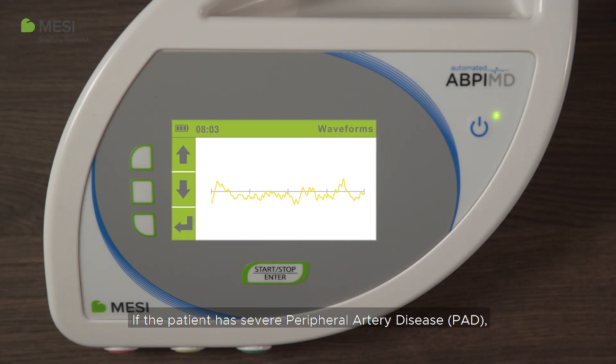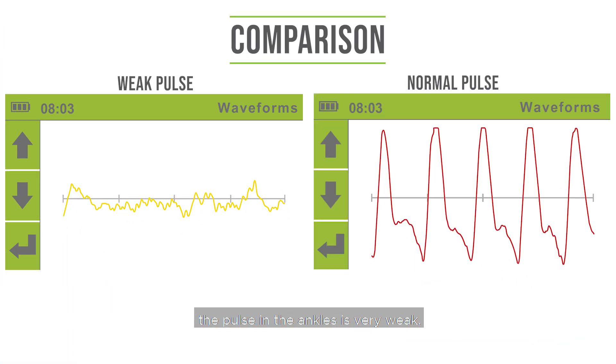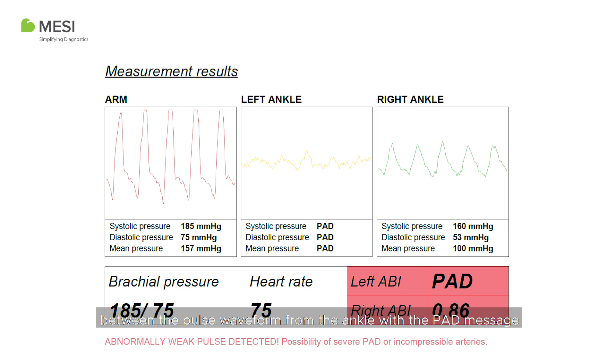If the patient has severe peripheral artery disease (PAD), the pulse in the ankles is very weak, meaning the ABI cannot be accurately calculated. Instead, the device's PAD sense algorithm will analyze the pulse waveform and alert the operator that severe disease might be present by displaying the PAD message. The waveforms always complement the PAD message. You can confirm the result by comparing the difference between the pulse waveform from the ankle with the PAD message and the healthy pulse waveform from the arm.